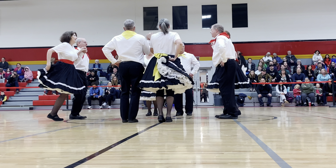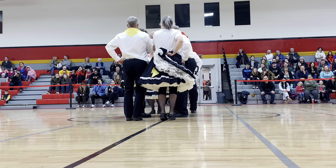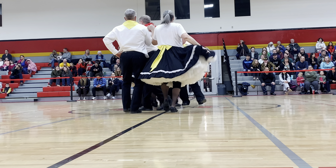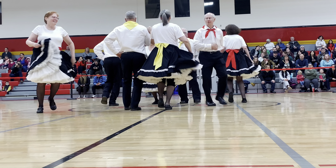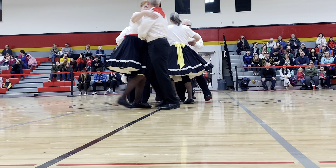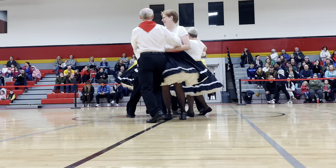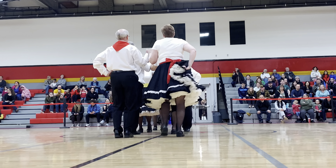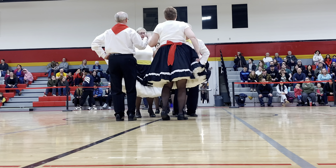Head two couples forward and back. Forward again and pass through — to the lady to the left, object to the right, cross trail, swing next. Inside couples circle forward, go once around on the open, forward. Now the inside couple do a double pass through — cross trail, swing with the next. Inside couples circle forward, once around and a little bit more.